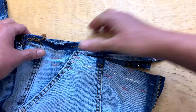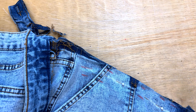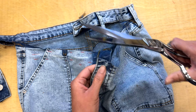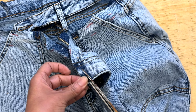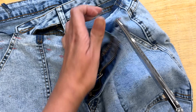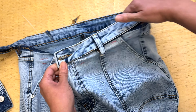I left a lot of seam allowance — around three quarter inch — but I cannot leave so much just at the edge of the waistband because the buttonhole and the button are there, so it doesn't fit. So I'm gonna cut a little bit more just the first part. Why do I leave so much seam allowance? Just in case I made a mistake, I can do a redo in an easier way.